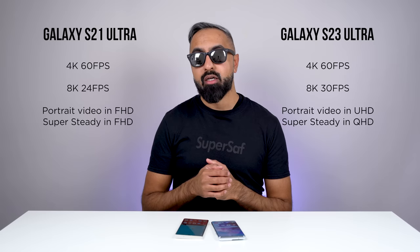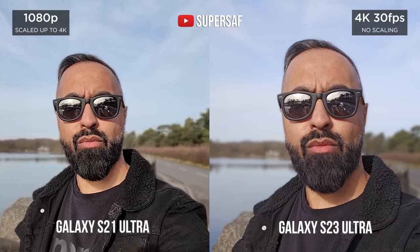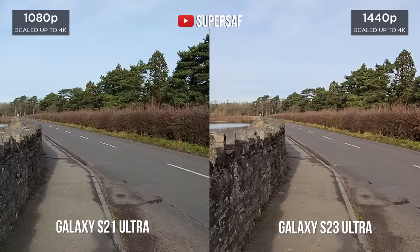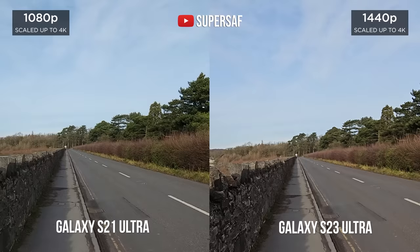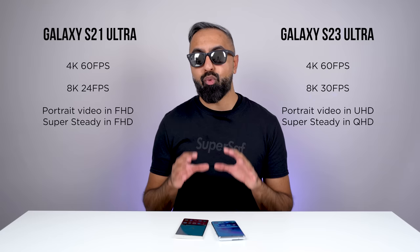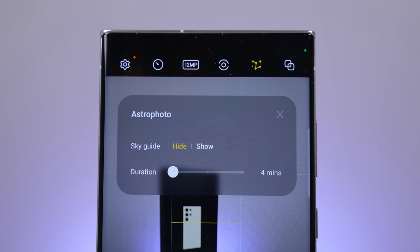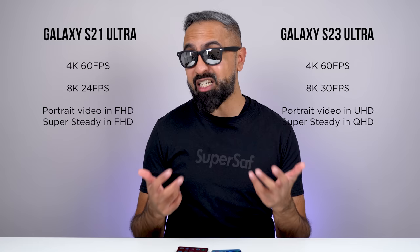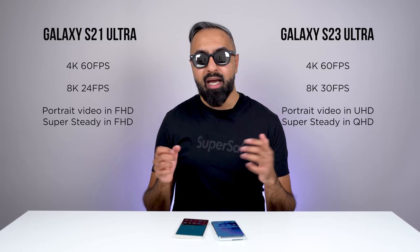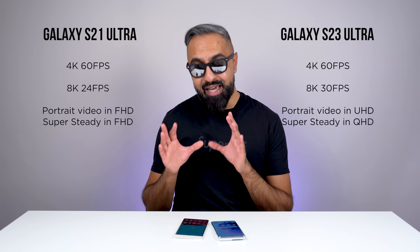Secondly, the S23 Ultra now has improved portrait video — you can shoot this at 4K, and it also has better edges compared to the S21 Ultra. The S21 Ultra was wider from the front-facing camera but wasn't as stable. Thirdly, the S23 Ultra has big improvements for stabilization — in particular, super steady is now at Quad HD instead of Full HD, giving sharper and very stable results. There is also the new Astro Photo mode, but I haven't had a chance to test it because you need clear skies, a location away from city lights, and a tripod. If you're interested in astrophotography, the S23 Ultra does have that.